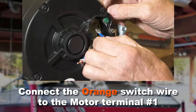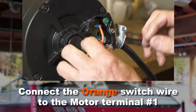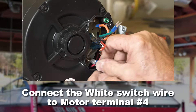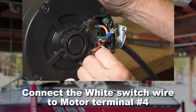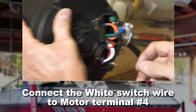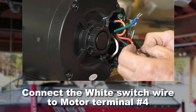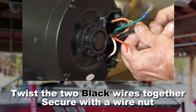Connect the orange wire to motor terminal number one. Connect the white wire to motor terminal number four. Twist the two black wires together and secure with a wire nut.